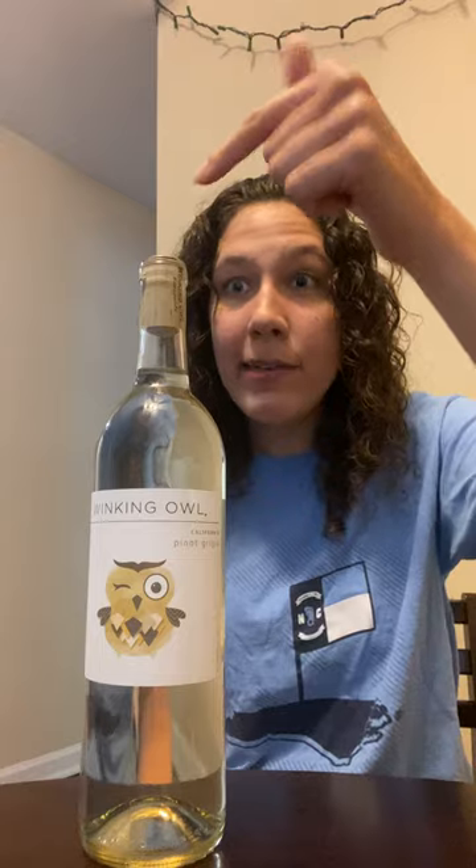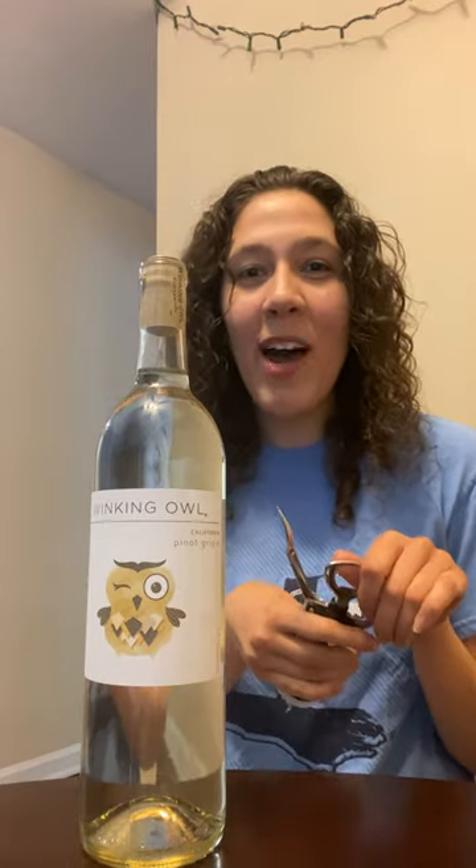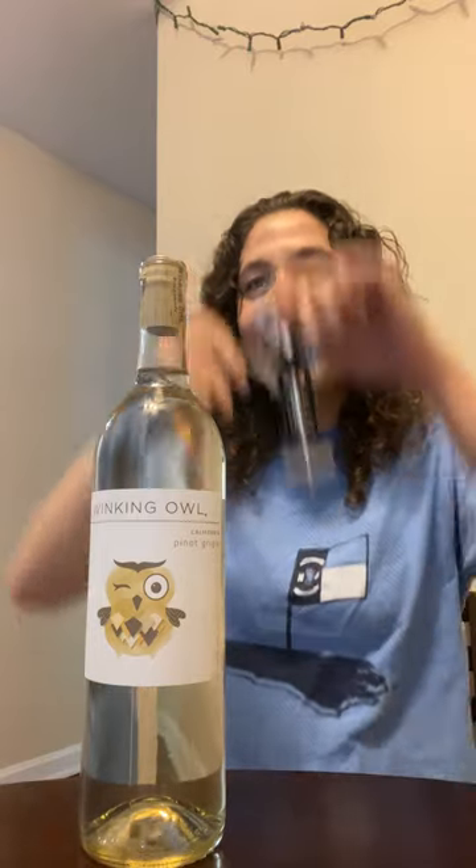One of my OT friends asked me how I open a bottle of wine. I don't really drink that much wine, and if I do, it's at my parents' house and the bottle's already open, or I'll use an automatic one where I just have to plop it on and press the down arrow and then up arrow, and then boom, it's open. But I have this one lying around the house, so I'm going to give it a shot. This is my first time opening a bottle of wine with a manual opener, so we'll see how it goes.